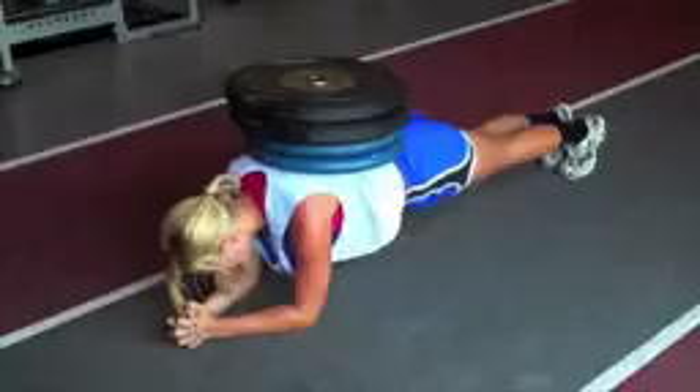Next we have the weighted plank. This one's nice and simple. We didn't film it because unfortunately we didn't have any plates in the studio. This adds extra resistance if you are doing the plank correctly and still aren't feeling it enough.